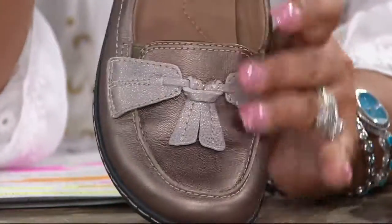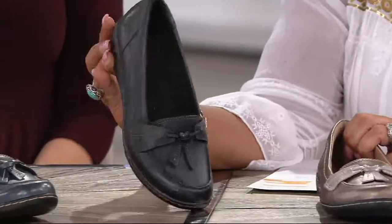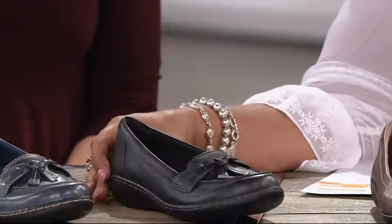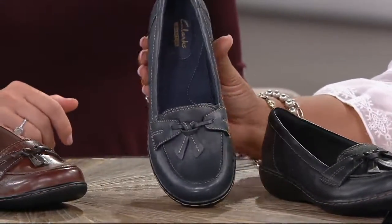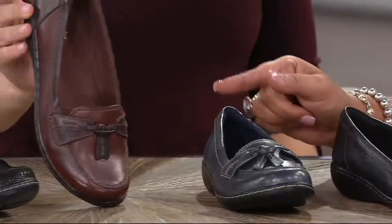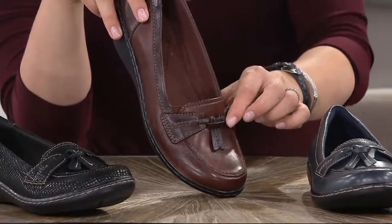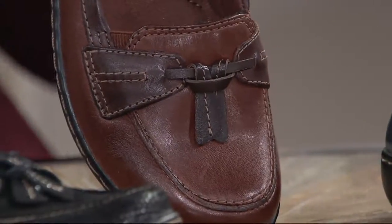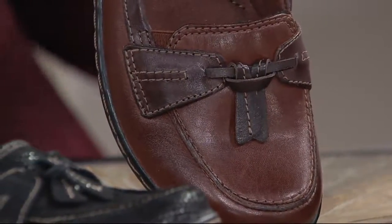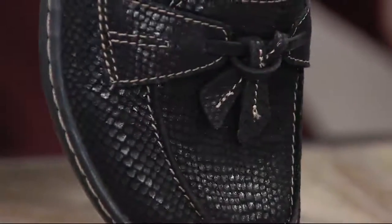Metallic multi — why are you calling it multi? Because you have that beautiful bronze against a champagne leather. Isn't that pretty? Designed especially for QVC, so you can only get it here. Then here's the black — a very matte black with just a little bit of a shine to it. Then you're going to see a navy, which I think is the lighter navy we've seen throughout the show today. Now that black snake — that's our most limited. There are only about 200 of them to go around.